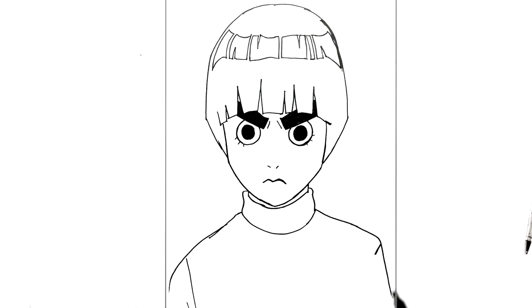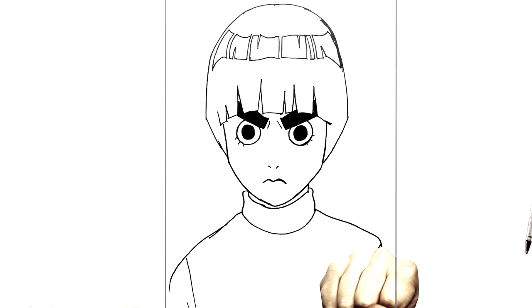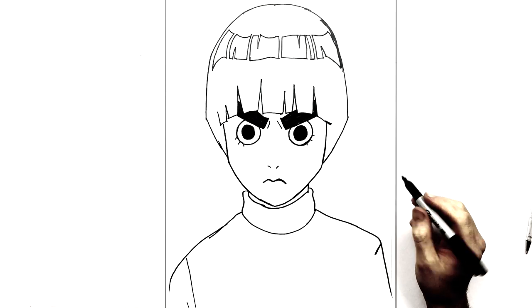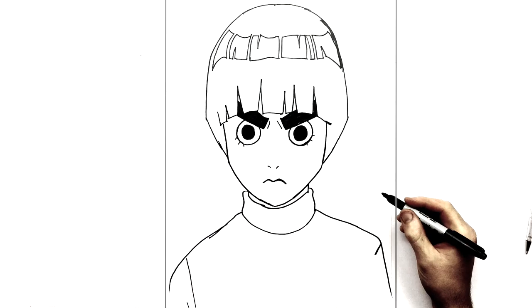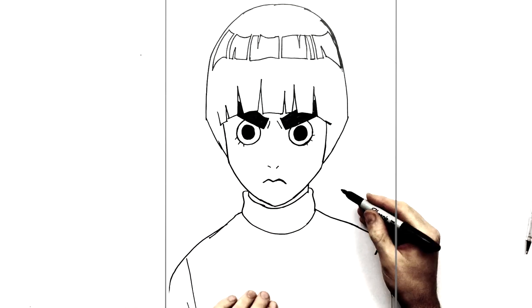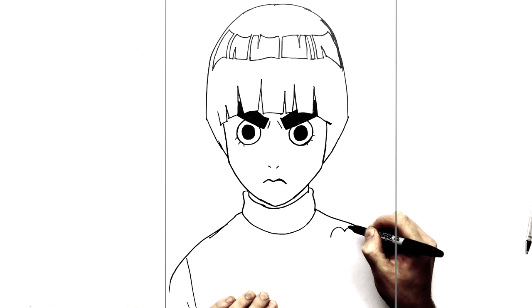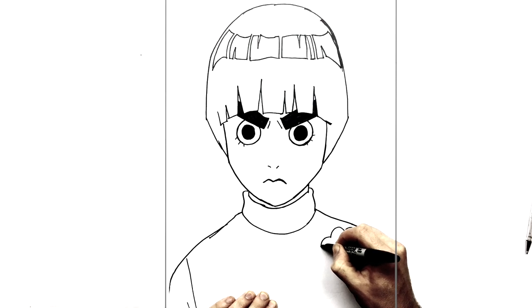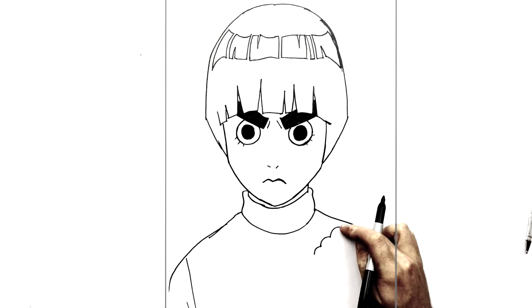I'm going to put in a fist here because Rock Lee is all about taijutsu, so we've got to include at least some sort of fighting pose. Of course if you want you could leave it simpler. Four knuckles — so we have a bump, a larger bump for the middle finger, then coming down to the smaller fingers: one, two, three, four. It's kind of a cloudy bumpy line.